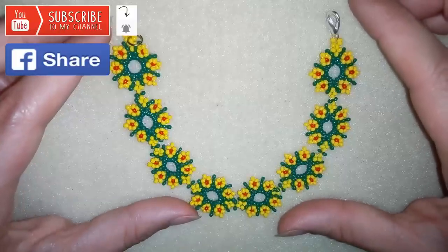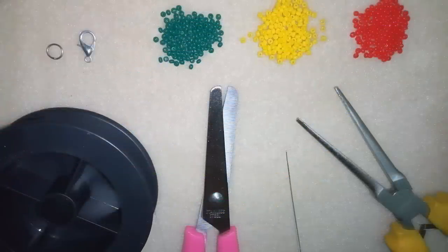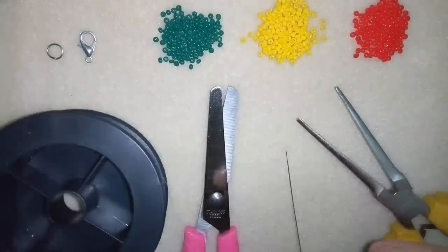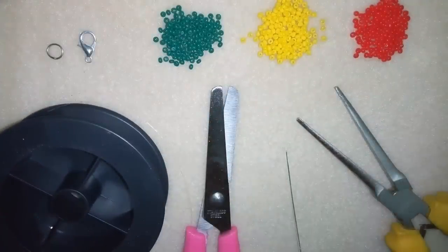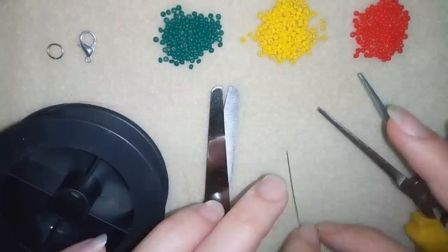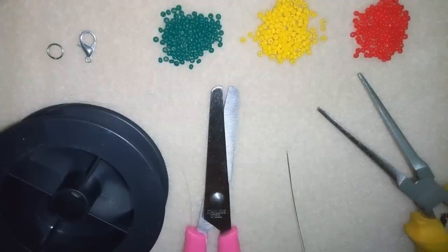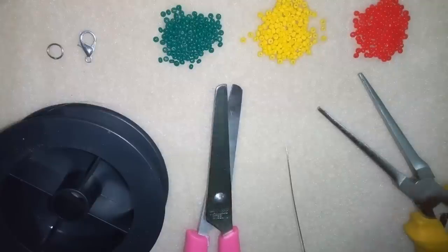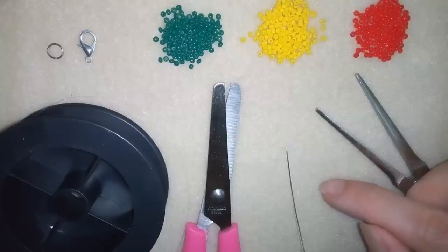Now I will start with the list of materials. For this video what you're going to need are three colors of 11-0 seed beads, and you could use 10-0 seed beads as well. I'm using a clasp and a jump ring. This is monofilament that is 0.006 inches or 0.15 millimeters. You could use other beading thread of your choice and I'm using a size 10 beading needle. These pliers I used to open my jump ring and to squeeze my monofilament to go through the size 10 beading needle. I'm using scissors and now I'm going to start by taking about 90 centimeters of thread, which is about three feet.